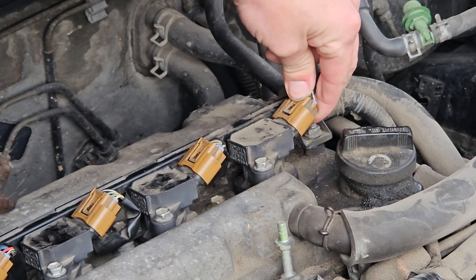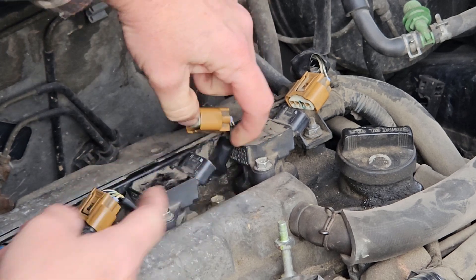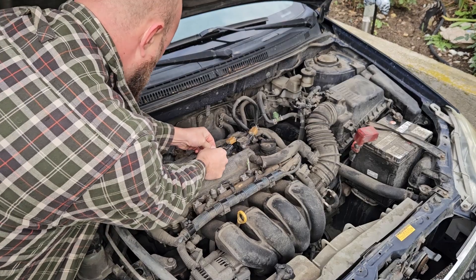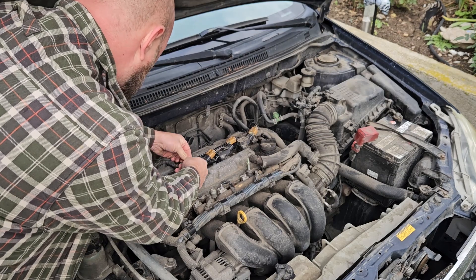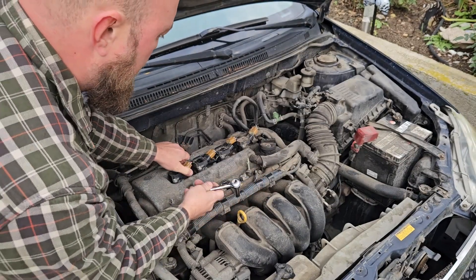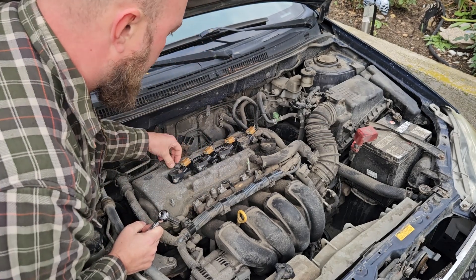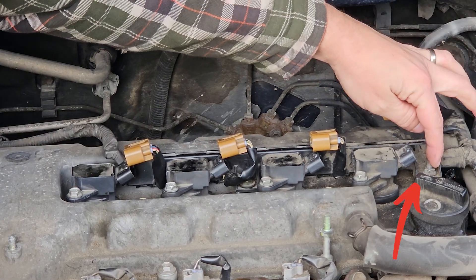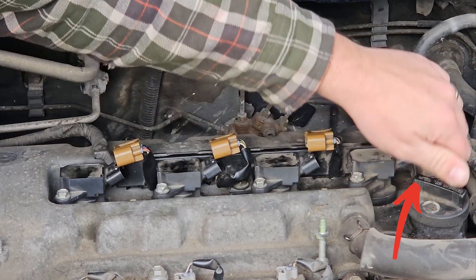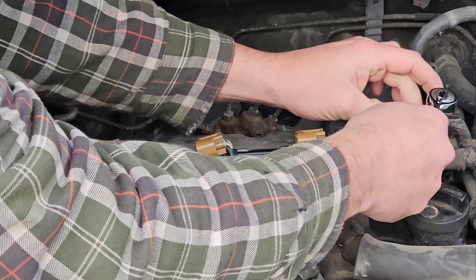Now loosen these off — you just got to give them a little squeeze and a wiggle. Hopefully that's all you've got to do on yours. Then using your 10 mil, you have to access two bolts that are holding this little bar and all these wires down. I've got two things holding this down. One of them is just on the end of cylinder four behind my engine oil reservoir cap fill thing over here.